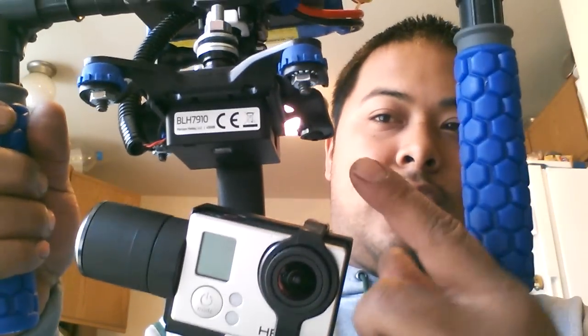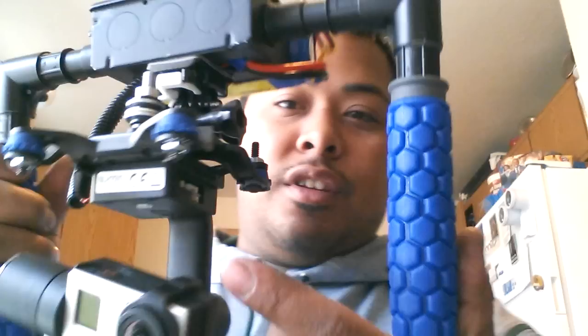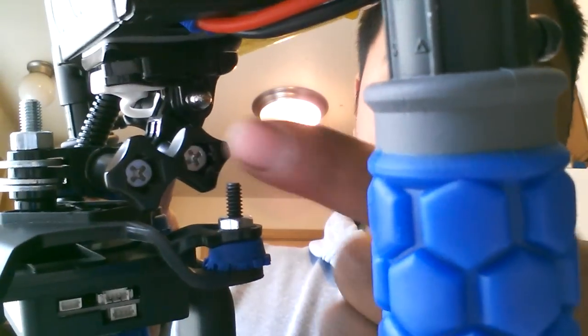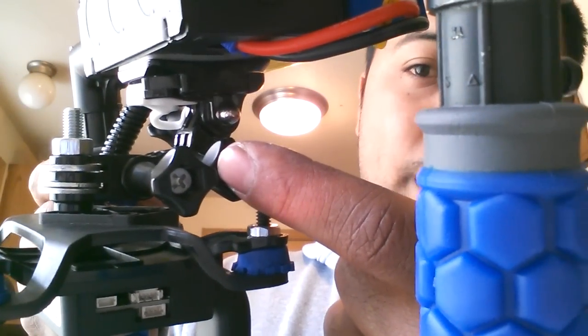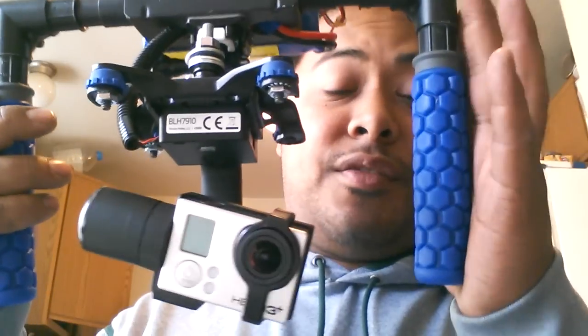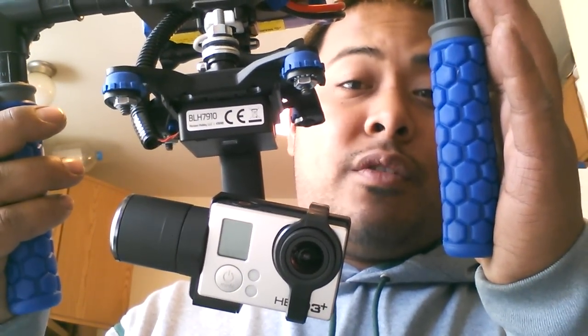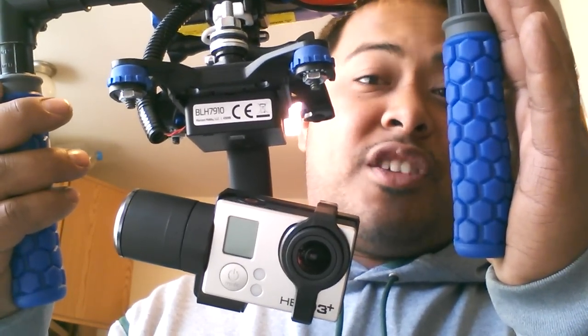Essentially what I did is I took the gimbal off my Blade 350QX2. You can use the elbow pieces that GoPro gives you with your GoPro and put the sticky back on the top. In order to run these, this is the GB200 gimbal. I think it's very, very similar as far as quality goes to the Zenmuse, which I also have, but it's a little bit overrated and pretty expensive. So I'll use this one.